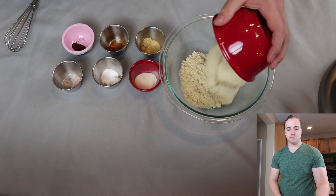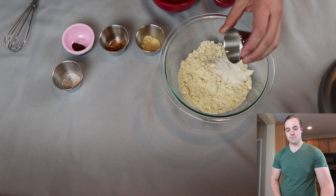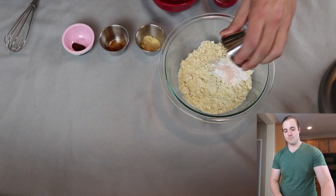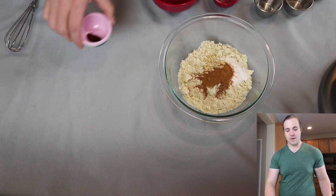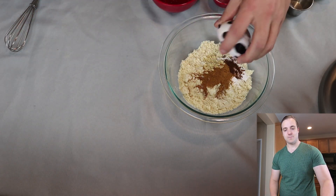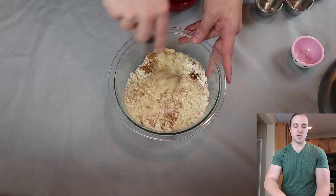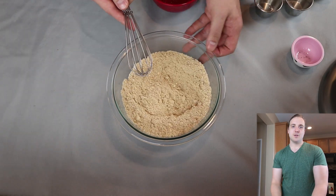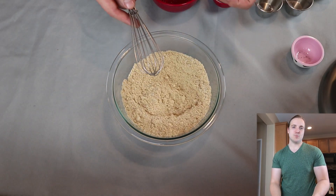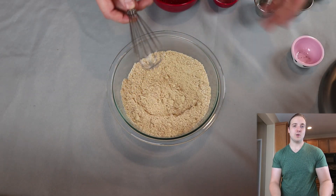We'll dump in our almond flour, then our xanthan gum, the leavening agents, salt, ginger, cinnamon, and finally our cloves. I'm just going to use a hand whisk to stir this in, break up all the clumps and make sure it is pretty well combined before moving on. That looks pretty good — it already smells like a gingerbread cookie, it is absolutely amazing. So we are going to set this aside and move on to our wet ingredients.